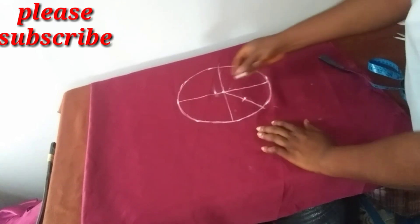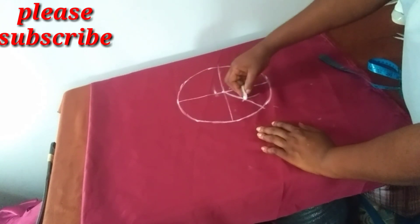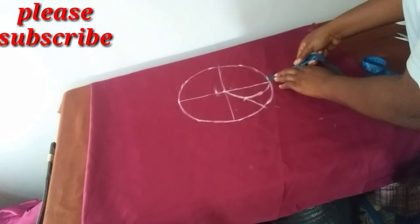Now I'll start to curve from here to meet here. I hope you saw that — I'll continue to measure.